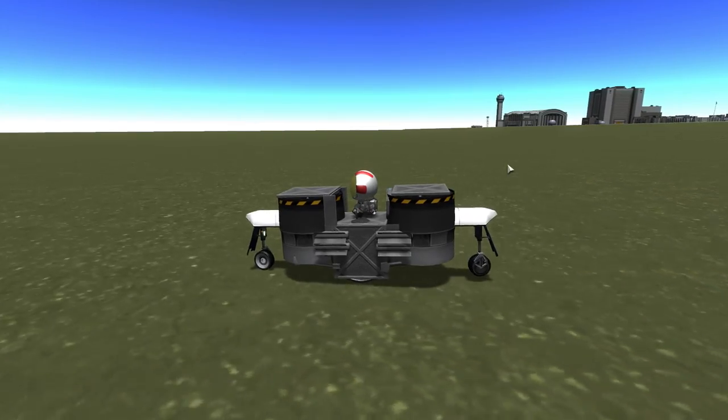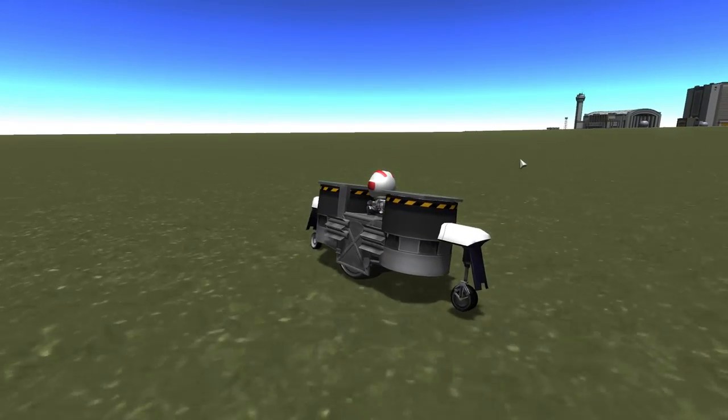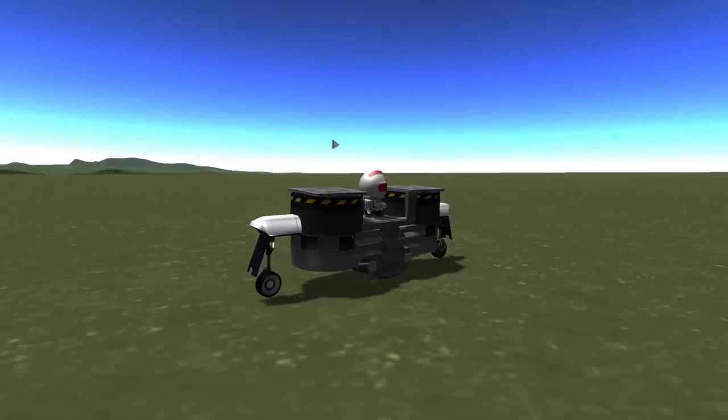Because I got some comments saying 'lol, do a unicycle,' so I did. Booyakasha.